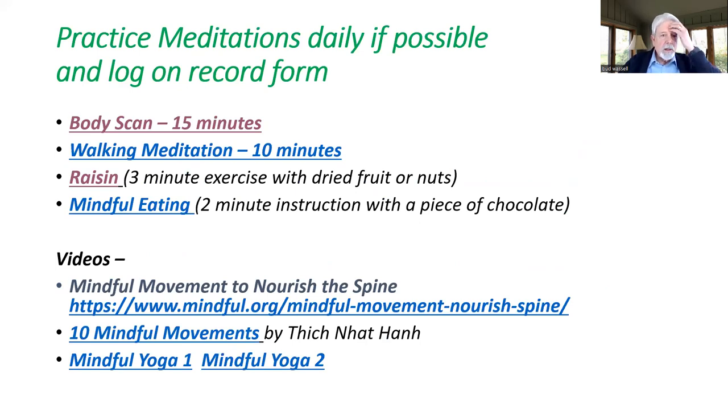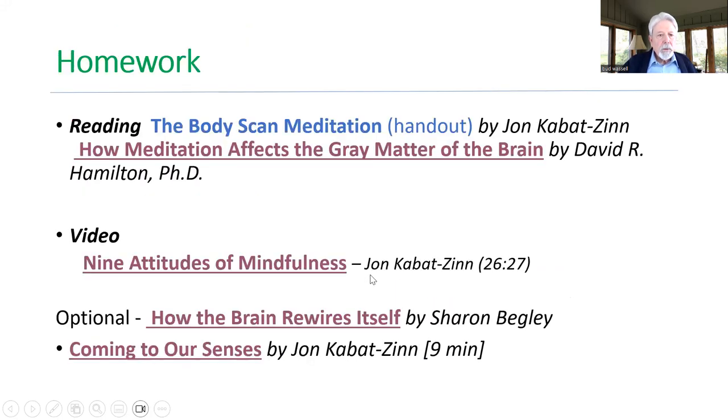Here are the links: a link to the body scan, the walking meditation, the raisin and chocolate eating exercises, the Thich Nhat Hanh spine movements — all there. There's that article I'll send, and a couple of other articles, a video on the attitudes, and some optional things to read. Basically, what those articles are about is what we're really doing — retraining our minds, creating new neural pathways, new brain chemistry. The more we do it, like learning a musical instrument or learning to play tennis or golf, you're really changing and rewiring the brain.